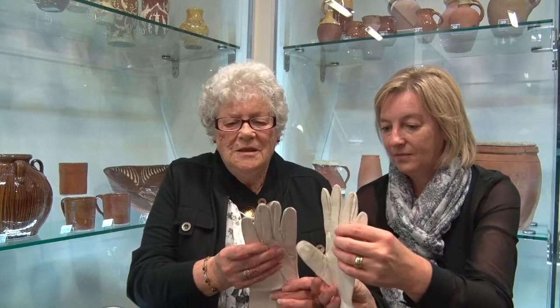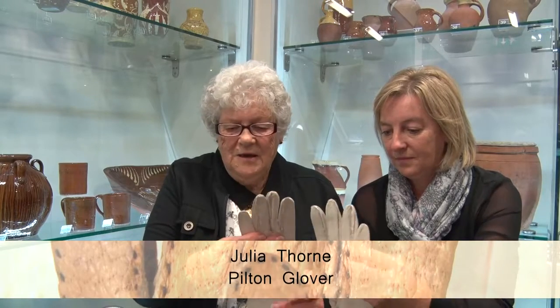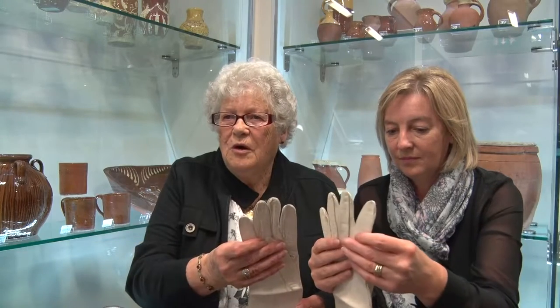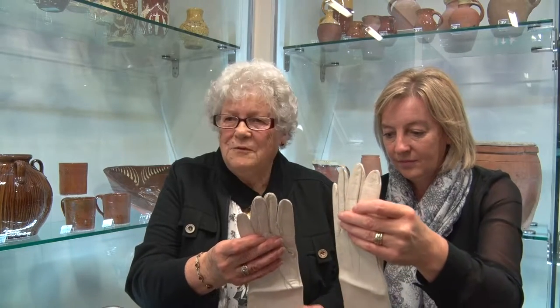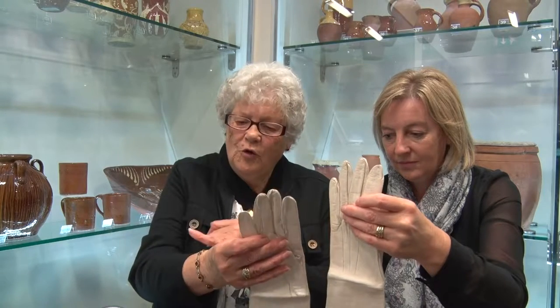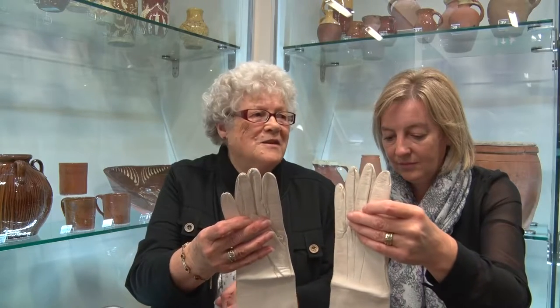These are the Pilton leather gloves, made for weddings and evenings. For every length done over the size of a glove, you had two old pence for every ordinary glove like that. This one is longer, so you'd get two pence more.